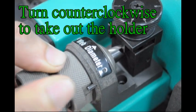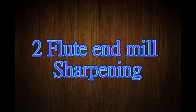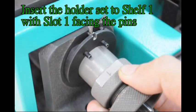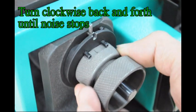Turn counter-clockwise to take out the holder. 2-flute end mill sharpening. Turn on the motor. Insert the holder set to shelf 1 with slot 1 facing the pins. Turn clockwise back and forth until noise stops.